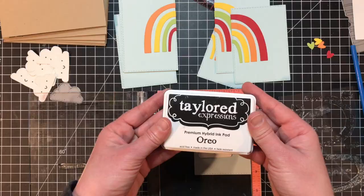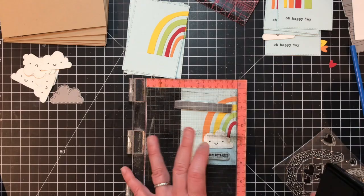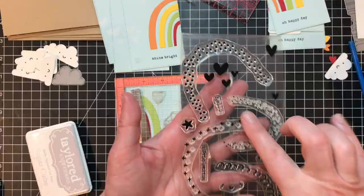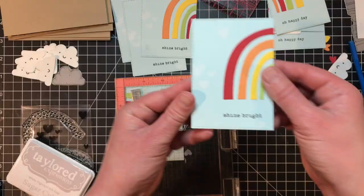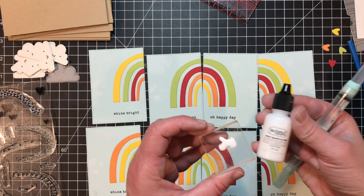Next I'll stamp the sentiments underneath my rainbows — on one side I'm using 'Oh Happy Day' and on the other 'Shine Bright' from the included stamp set, stamped in Oreo ink after getting them all lined up in my MISTI. I'm also stamping hearts in Sugar Cube ink onto the Saltwater Taffy background. It's a really subtle effect but adds a really nice texture to the project.